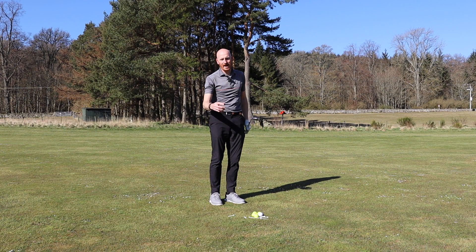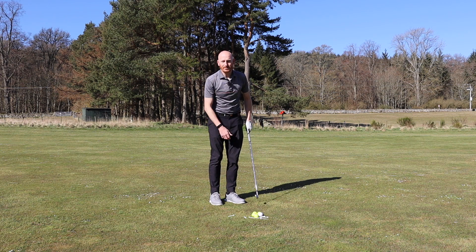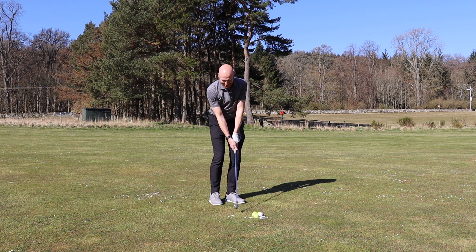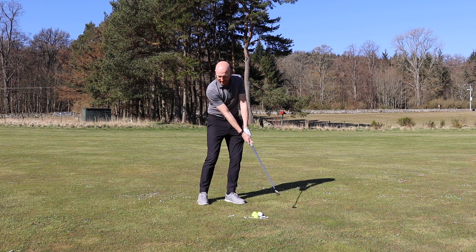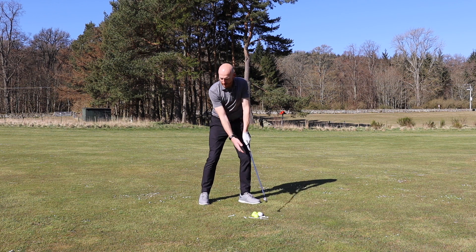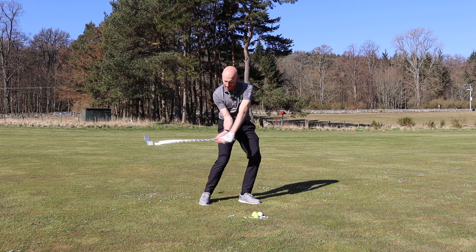Then we get to a longer game and more has to happen. Obviously getting this position at impact is great, but as dynamically as we move, we need to feel as though we're up and stress the shaft. We need to feel that: up, stress the shaft, up, stress the shaft.